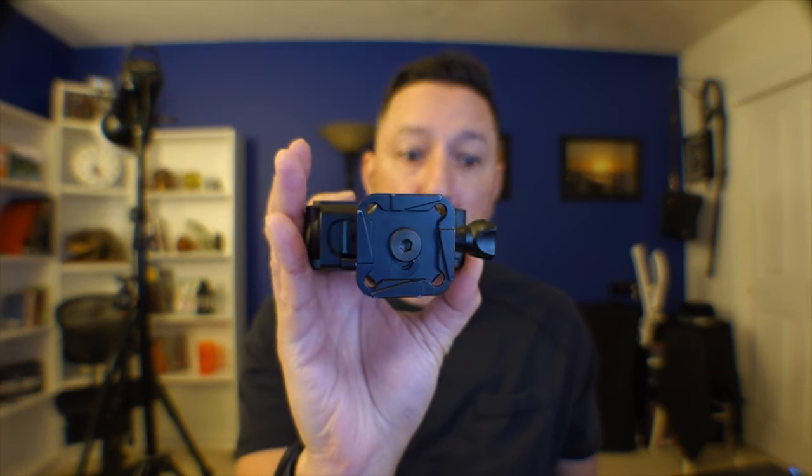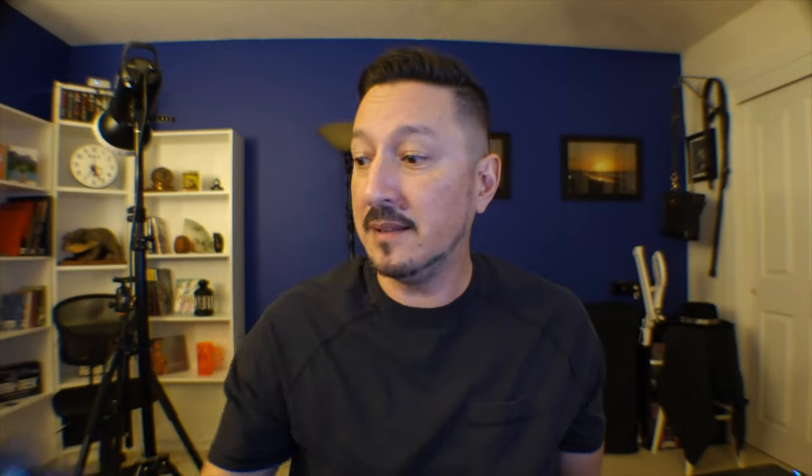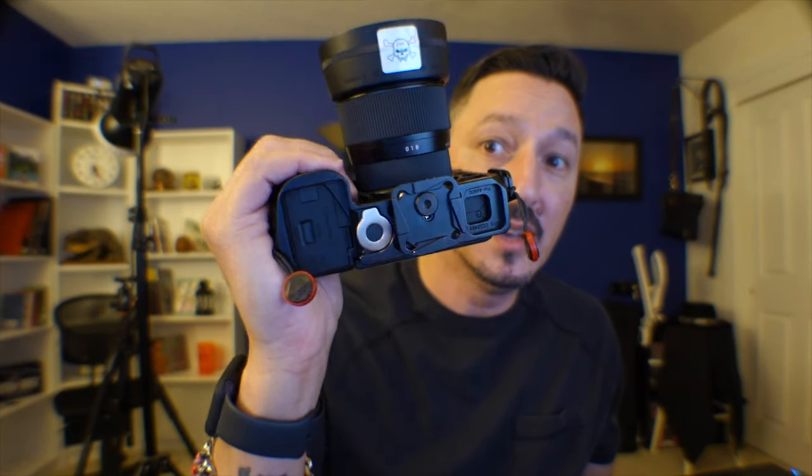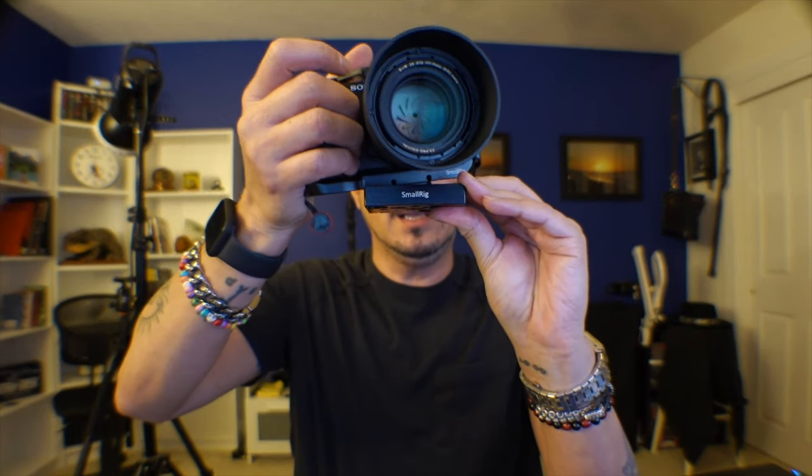I've got the Peak Design plate on my GoPro setup, on my Insta360 ONE R, and on my A6600. The reason I like these is because they're square, so they'll slide into any of these Arca-type clamps either this way or that way. If you have a rectangular plate, you can only slide it in one way, and then you have to unloosen it and reposition it — that's a pain.